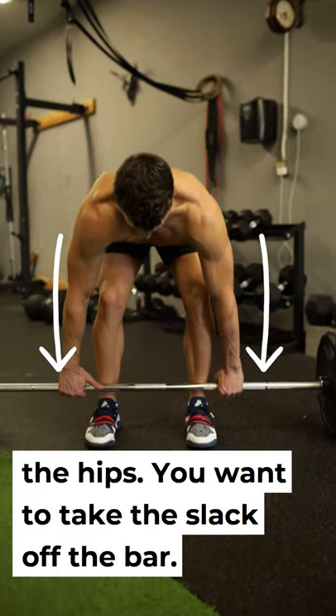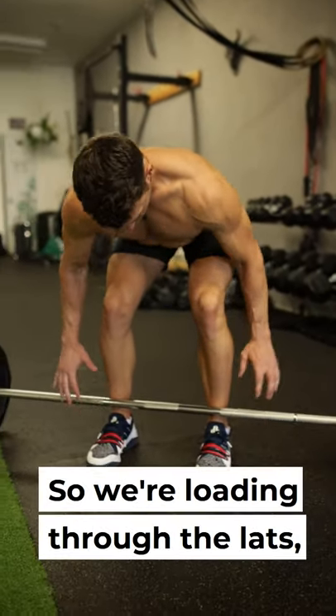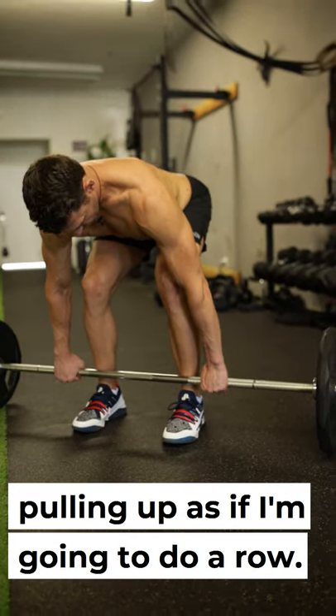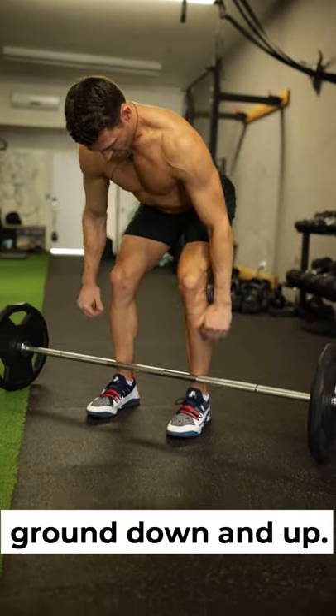You want to take the slack off the bar first — hear that little click right there. So we're loading through the lats, pulling up as if I'm going to do a row. Then I'm thinking about driving the ground down and up.